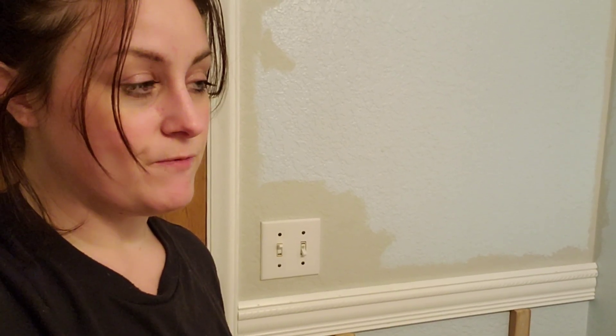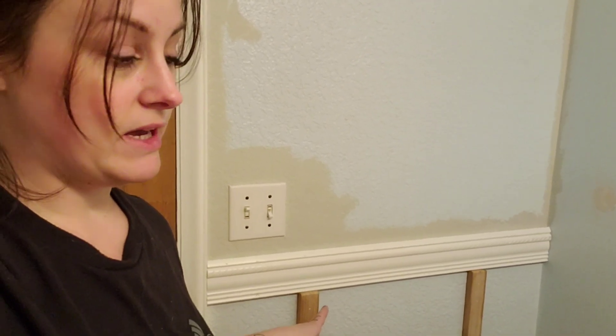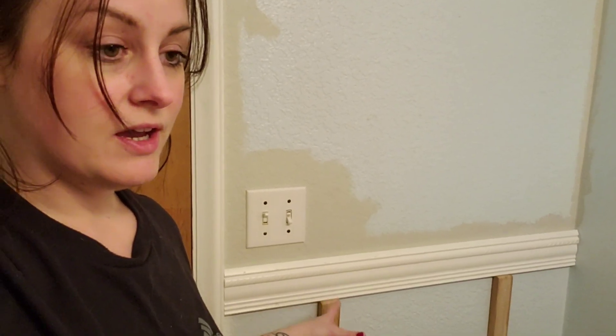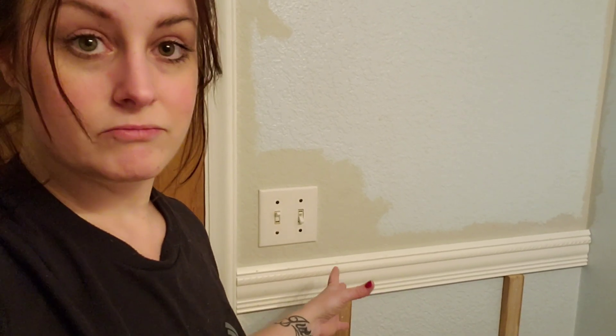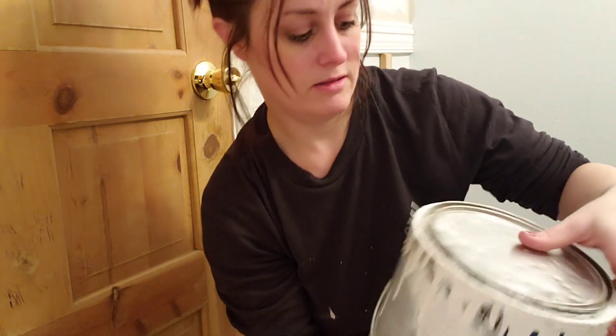This is my first accent wall using wood — my first board and batten wall. I don't even know if this is technically board and batten; does it matter if you're using trim or not? I wiped everything down — the boards and the walls — before painting. I'm making sure this is the right color.